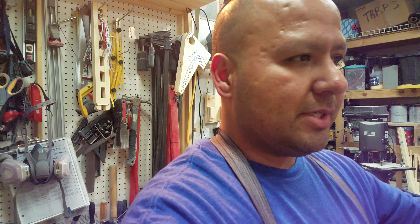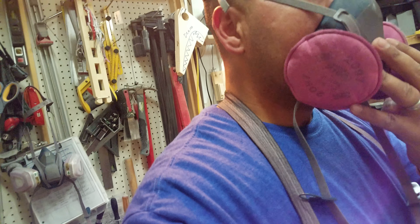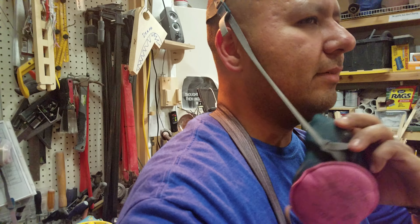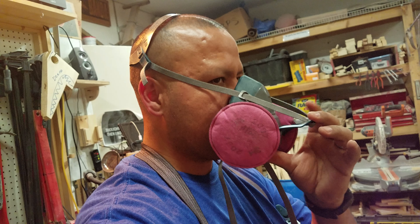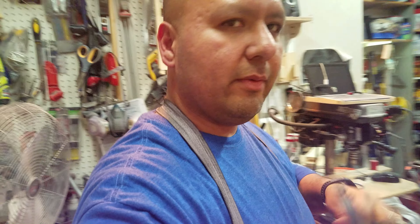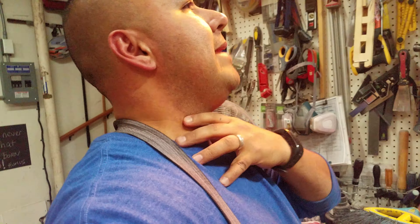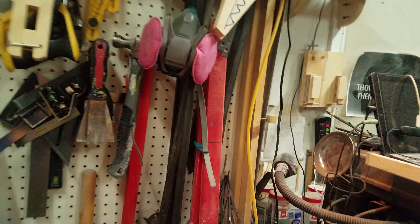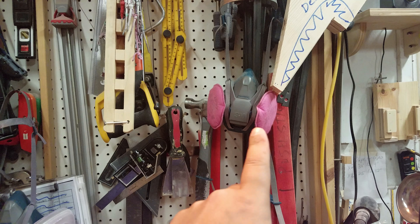These are 3M and it's called the quick latch. For example, if you have the respirator on and somebody wants to talk to you, you just unlatch this front part and it'll go right down. Then if you're ready to go back to business, you just snap it shut and you're ready to go. With a regular respirator you'd have to undo the neck and readjust — this one is super quick.